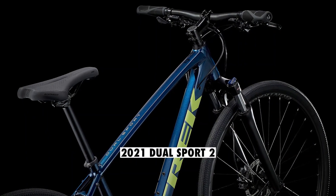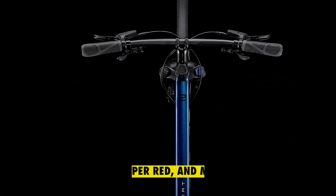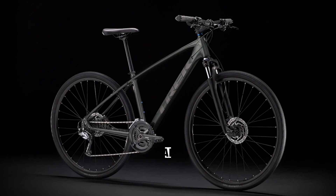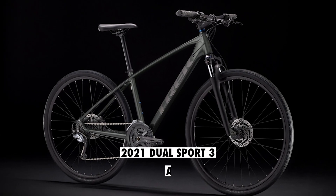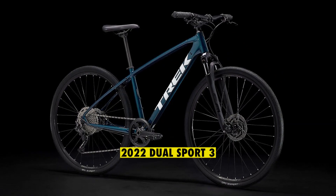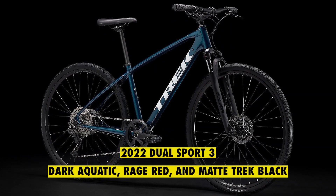The 2021 Dual Sport 2 had Metallic Gunmetal and Mulsanne Blue, which has changed to Trek Black, Viper Red, and Mulsanne Blue in the 2022 bike. The 2021 Dual Sport 3 came in Factory Orange and Lithium Gray, but the 2022 bike was upgraded to three colors, including Dark Aquatic, Rage Red, and Matte Trek Black.